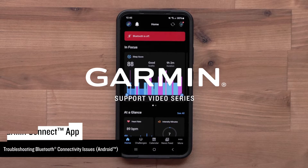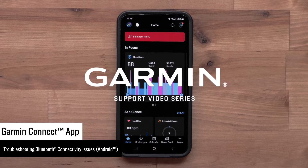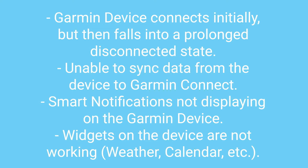Today we will help you troubleshoot Bluetooth connectivity issues on your Garmin fitness device with your compatible Android smartphone. This video is designed to troubleshoot specific Bluetooth issues not limited to those on screen. Any of the following troubleshooting steps may resolve your issue. We recommend checking to see if the device is functioning as intended after each troubleshooting step.